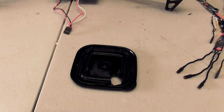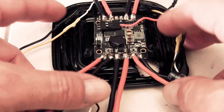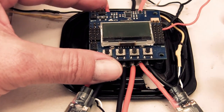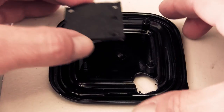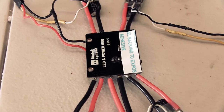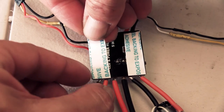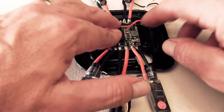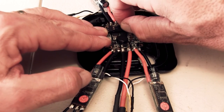This plate I'm going to be sitting the KK2 board on is just a lid out of a plastic container, and the power distribution board will just sit in the middle of it like this, with the wires separating and the KK2 board sitting above. I'll put a little bit of foam down to take out a little bit of vibration, and I'll just use double-sided tape to stick the PDB board to the foam backing.